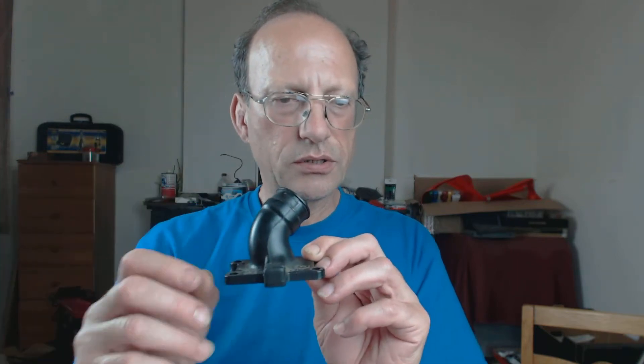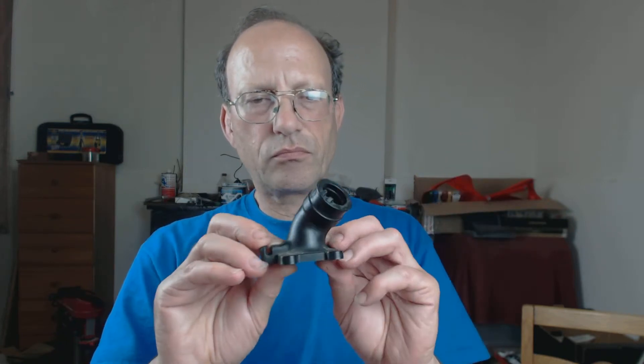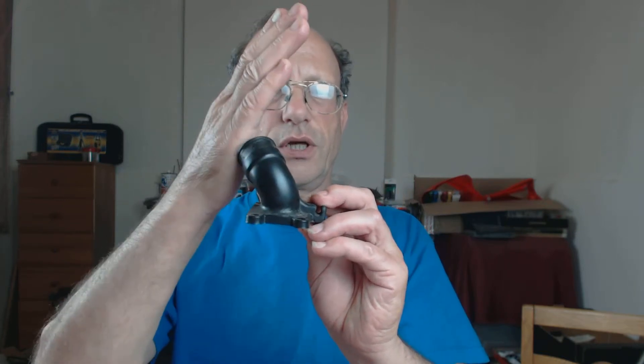We are looking at the original Aprilia MX50 AM6 inlet manifold. This here is the cylinder side, and the airbox is over here. It's going to the left and coming up — you can see it's sort of 30 degrees off upright, coming up and to the left like that.